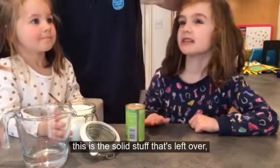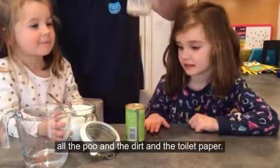So this is like sewage sludge — this is the solid stuff that's left over, all the poo and the dirt from the toilet.